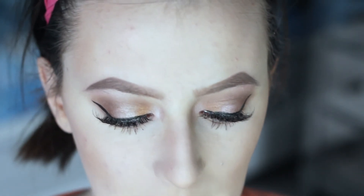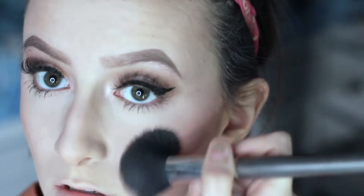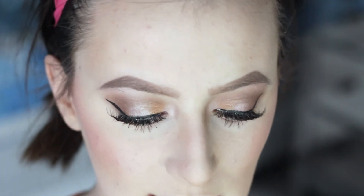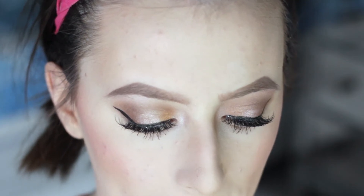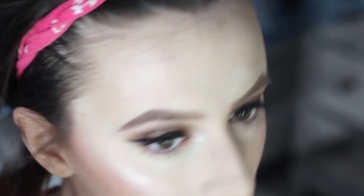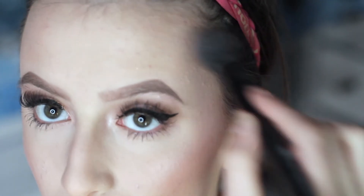Now I'm going to be adding some Bella Bamba Blush by Benefit and applying that to my cheeks. Next, we're going to be adding some Moonstone highlighter from the Glow Kit. We don't want a lot though — we're just adding a little bit for a natural kind of glow.